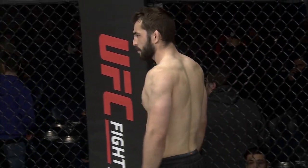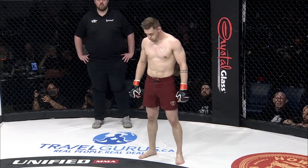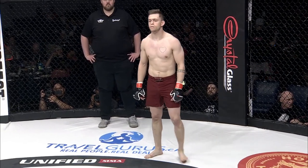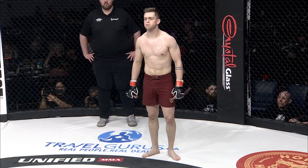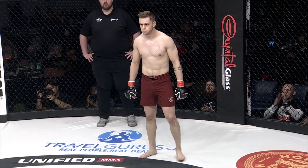His opponent, fighting out of the red corner, standing five foot eleven inches tall, his official weight 182.6 pounds, fighting out of Shade Bears MMA here in Edmonton, Alberta. And tonight, making his amateur MMA debut, please welcome Parker Vanderbilt!